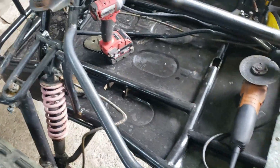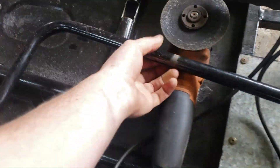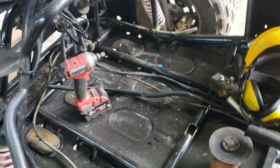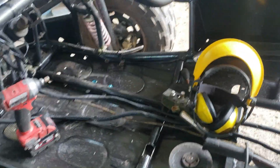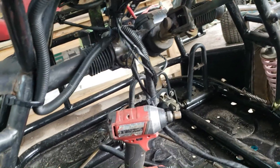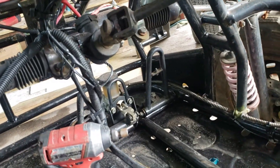I have removed the footrest for the passenger so I can move the pedal box itself. This is the footrest — it was just in here. Now I'm going to have to make a new location for where the loom's going to reroute, as the seat will be in the way unless I run it under. I've got to move the pedal box across into the center, which will require me moving a lot of the tabs and brackets.